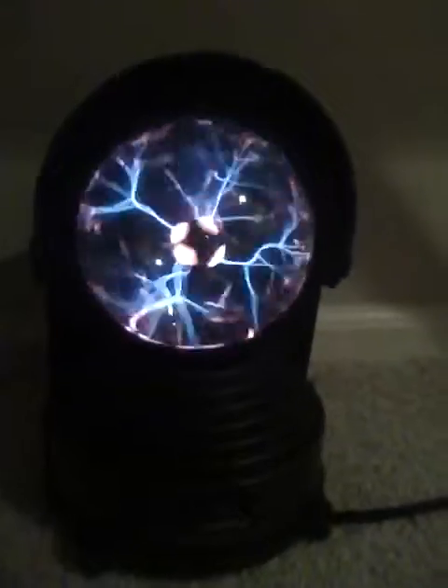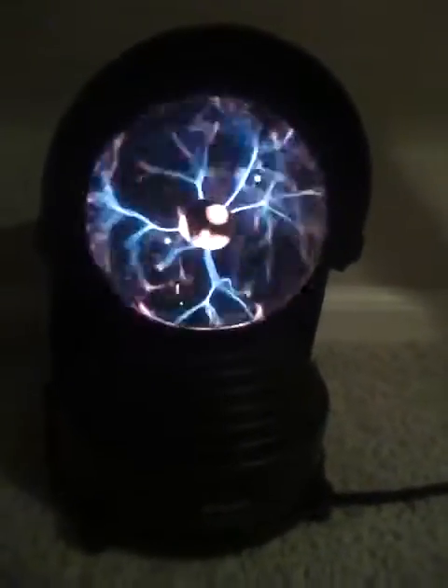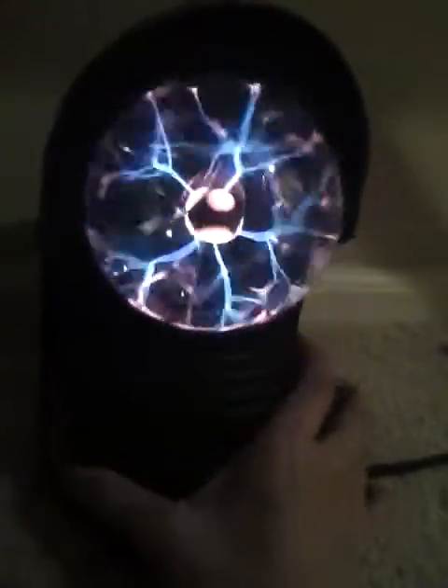This is like a 5.5 to 6 inch model. And this is a 1995 version, which is a collectible, which is pretty cool. It has this nice design with these hoods.